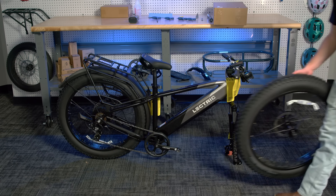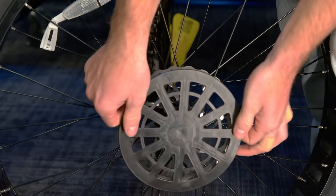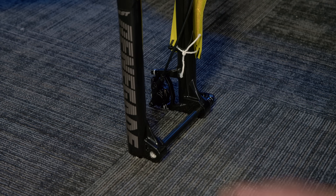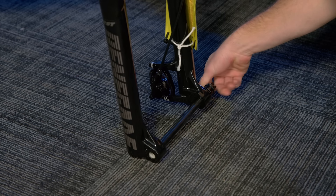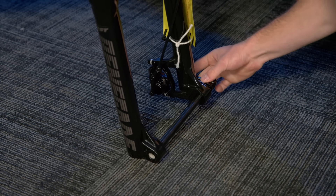Now we will be installing the front wheel that we set aside earlier. Remove the hub end cap from the hub, then the shipping cover off the brake rotor. Now remove the caliper shim out of the hydraulic brake caliper. You can hang on to this for future use if you ever need to remove the front wheel. Now unscrew the thru axle by placing the handle in the handle notch and twisting counter clockwise until you are able to pull it out of the fork.